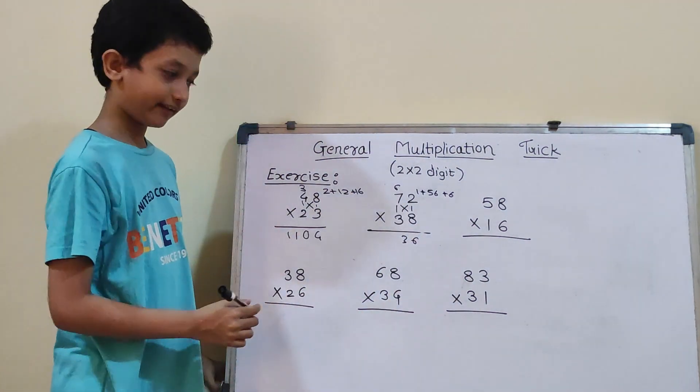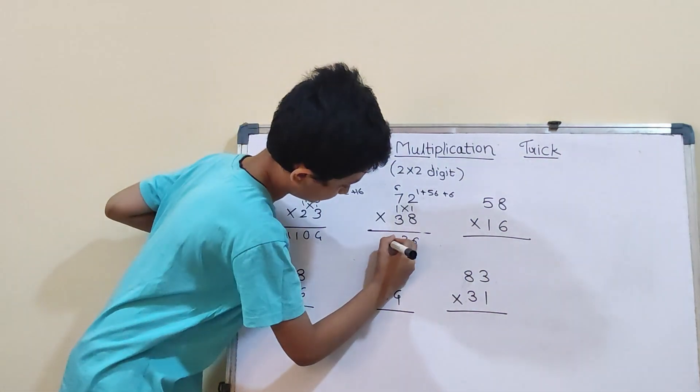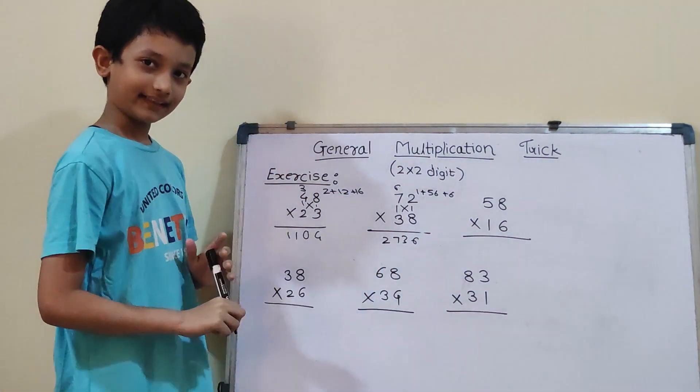Now, 7×3 will be 21. And 21 plus 6 will be 27. So, our answer is 2736.